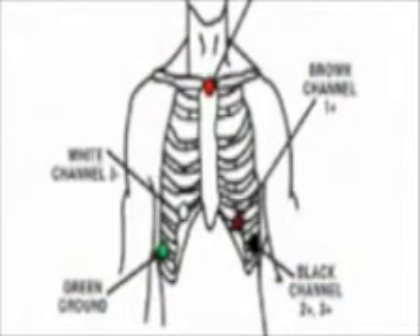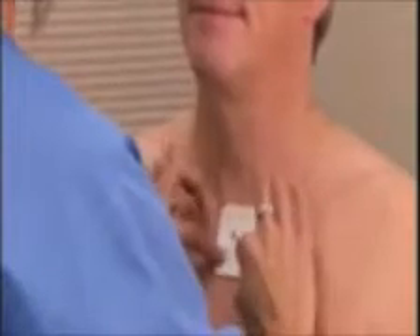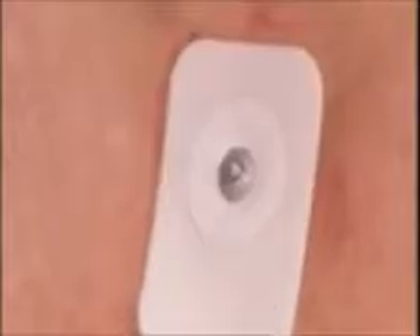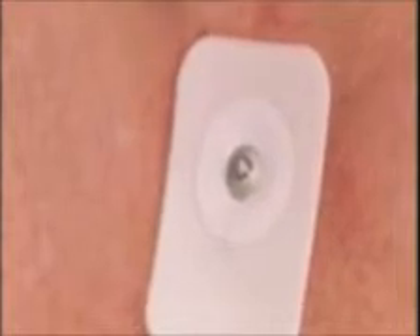If there is deviation from this placement, please make note of it. Once you have placed the electrode, trace the outline of the electrode with your finger, making sure that the gel in the center of each electrode maintains contact with the skin surface. Also, make sure when placing the electrode that it does not wrinkle. Avoid pressing on the center of the electrode as that may disrupt the gel and impede the conduction of the electrical impulses.